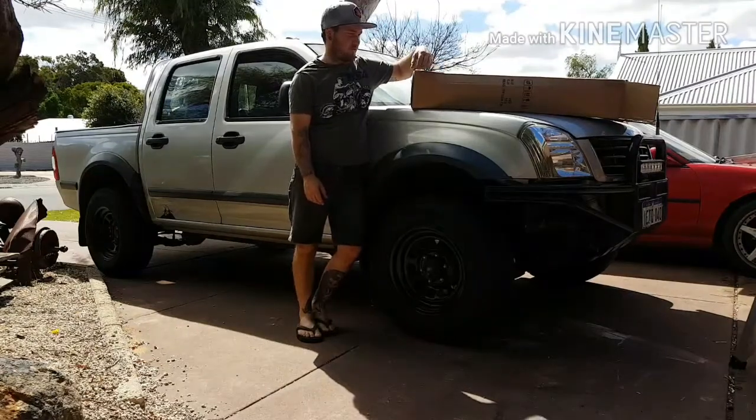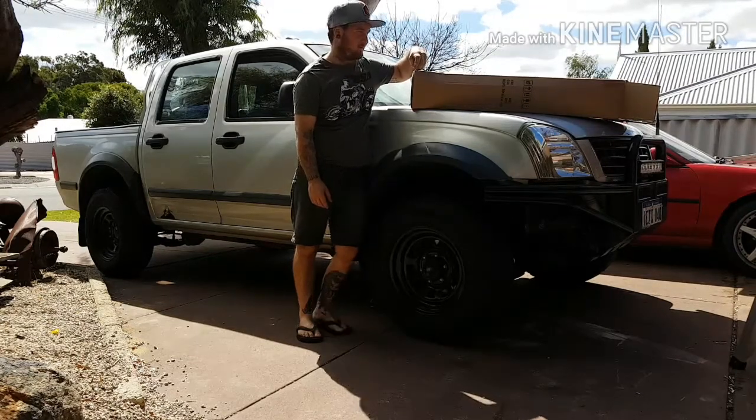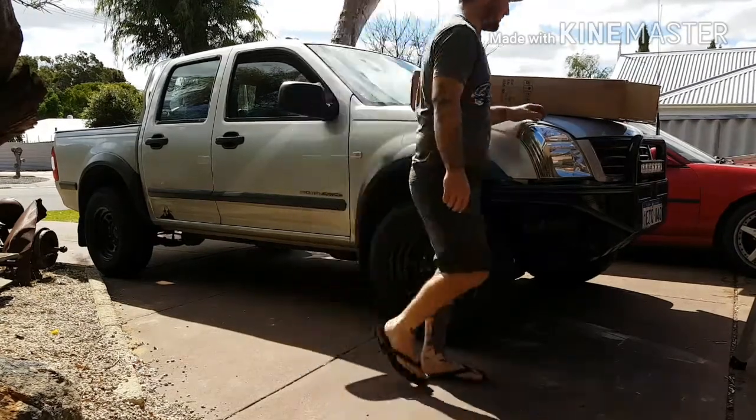Alright, so now we're going to fit a snorkel to the full side — an eBay one, isn't it? But we'll make it fit, won't we? Alright, so we'll go through what we get inside.